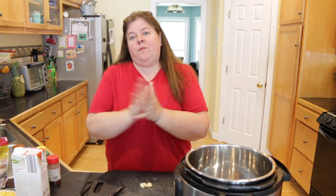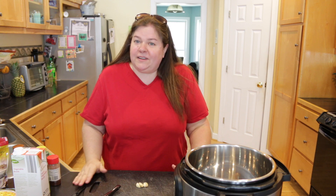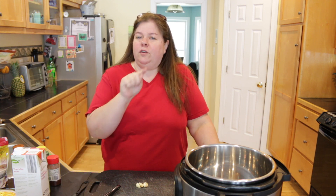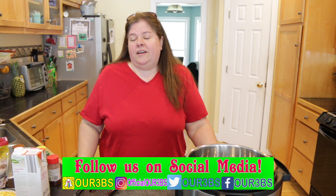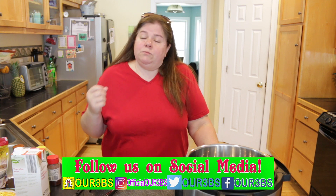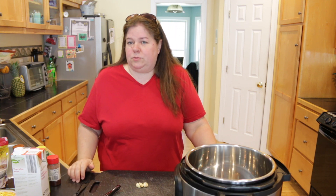Hey, what's up guys? Welcome back to my channel and welcome to another episode of Help Me Rhonda, where I like to help you do anything — it can be a recipe, tips, tricks, or anything like that. If you guys need help with anything, go over to our community tab and click the picture. You can comment over there, or contact us on Instagram, Twitter, or Facebook — all those links are in the description below.